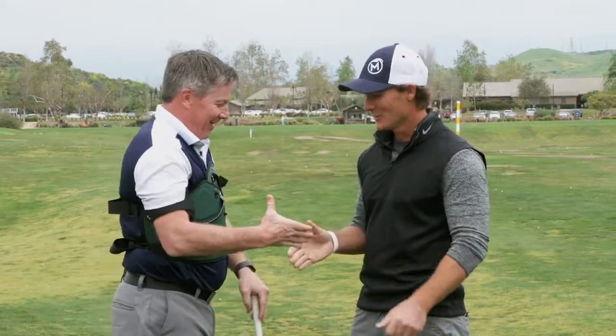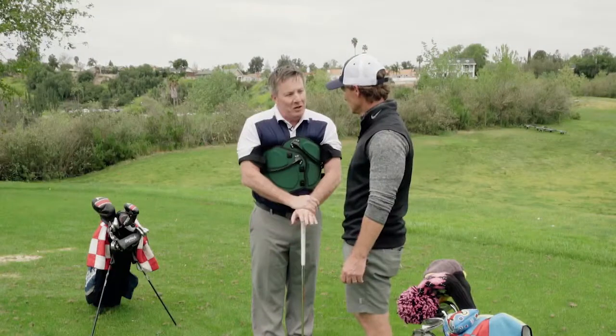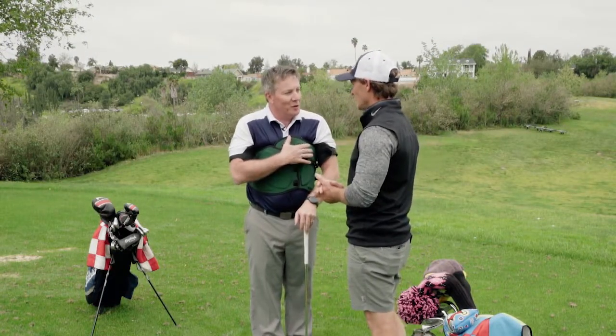Now this is Jeff Ritter. He's one of the top teachers in the country. You may have seen him recently on Golf Channel — Make the Turn. You're doing a great job out there. Thanks for joining us on Golf Live today. We're at Arroyo-Trabuco, a great golf course right here in Mission Viejo, California. Today we're going to take this out and have some golfers try it out for us.